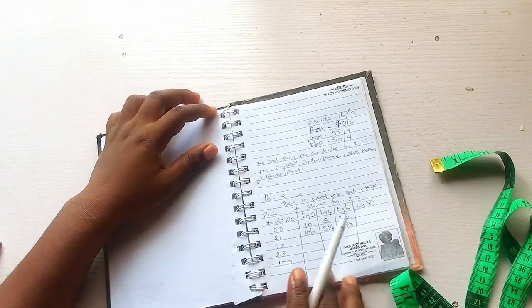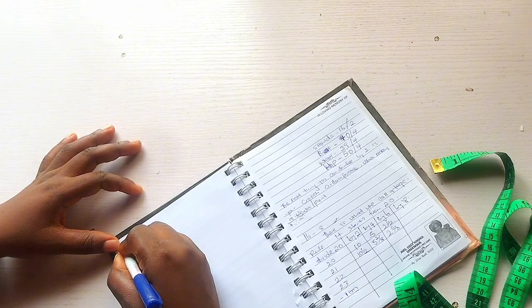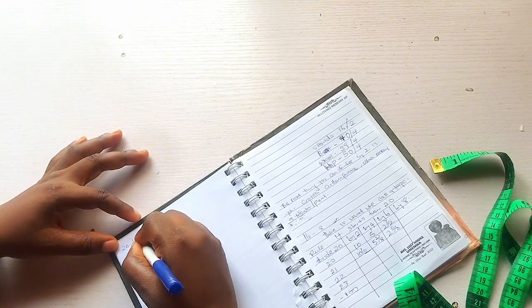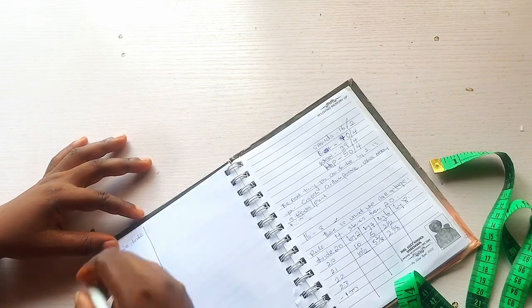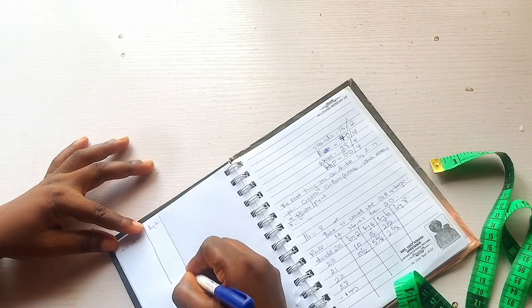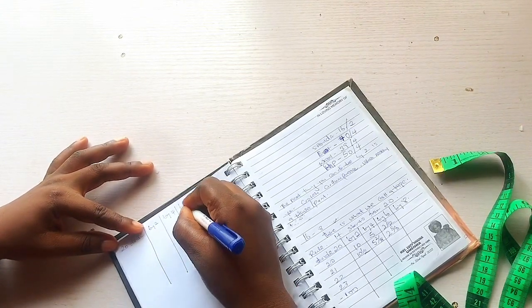When starting your tape rule, you start with 20 inches, because I don't think any body measurement is smaller than 20 inches. Even a newborn baby is more than 20 inches, so that is why we start at 20 inches.